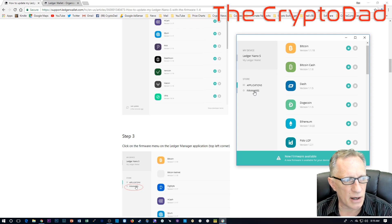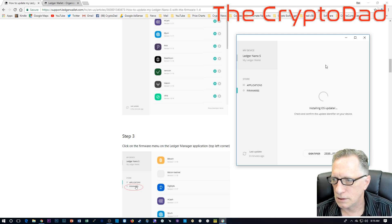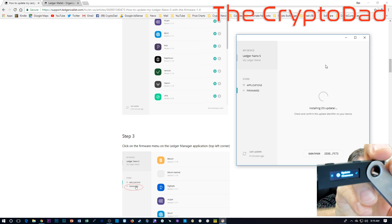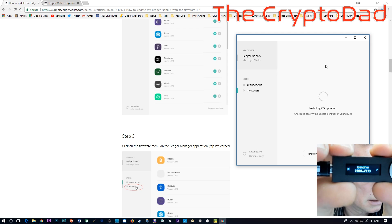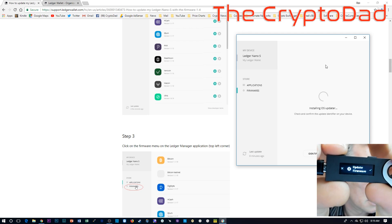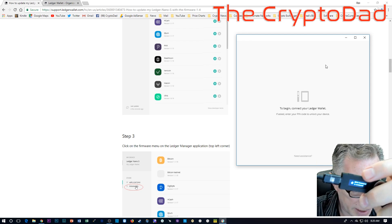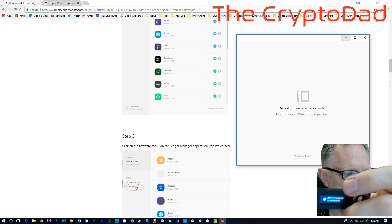Let's try again. Hopefully now we've given it enough room to do its thing. Let's hit Install. Now I can see a little bit of processing going on, and it wants me to confirm the update. I'm going to go ahead and do that. And it wants my PIN code. So I entered the PIN. And I've got this message that the firmware is outdated.